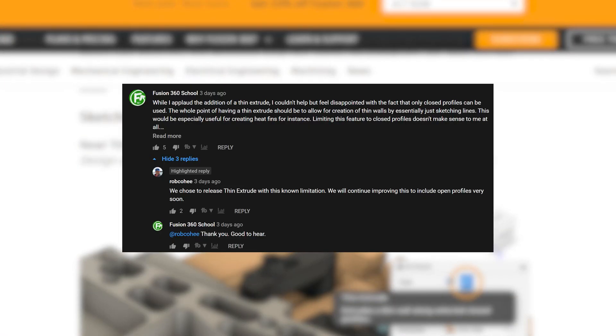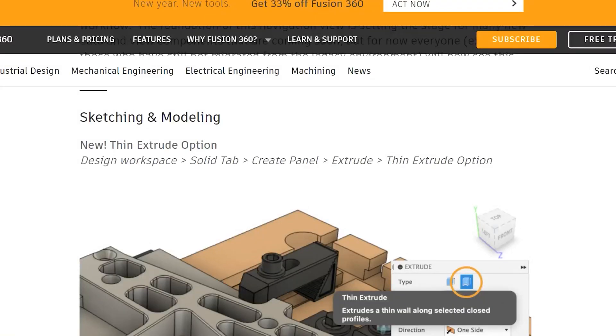When I posted this concern on the official Autodesk YouTube video, I got a response from Rob Kohli, who is the director of product management for Fusion 360, saying that the feature would include the use of open profiles very soon. So I guess we'll have to wait and see. I'm curious to know how you might be using the thin extrude option in its current state — let me know in the comments.